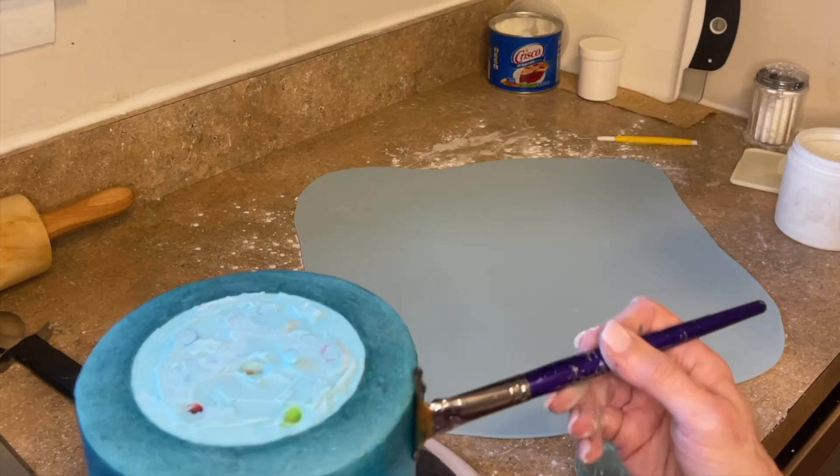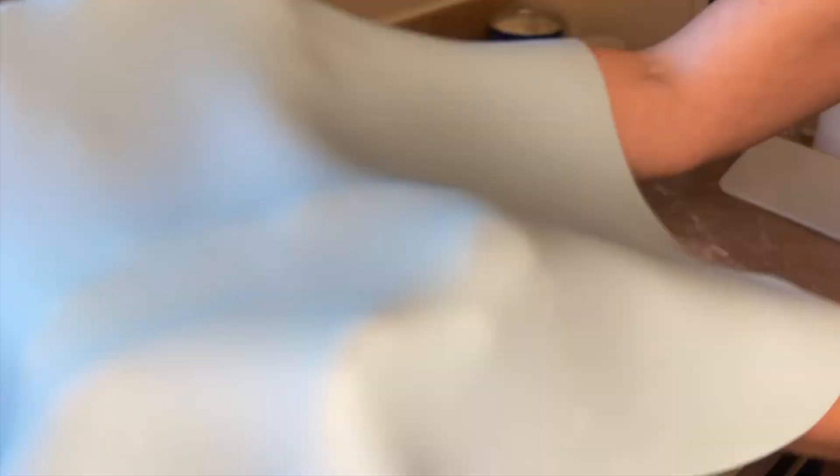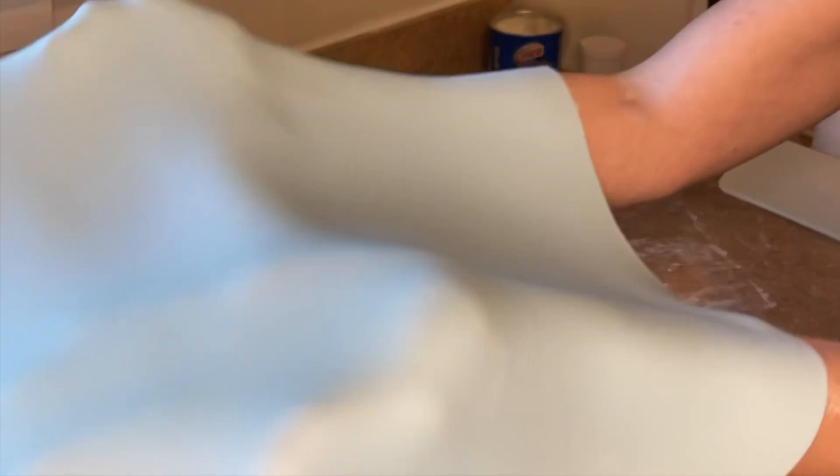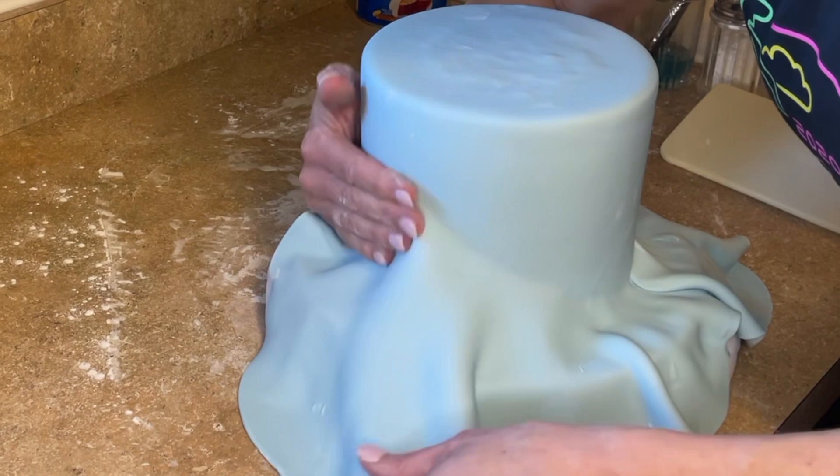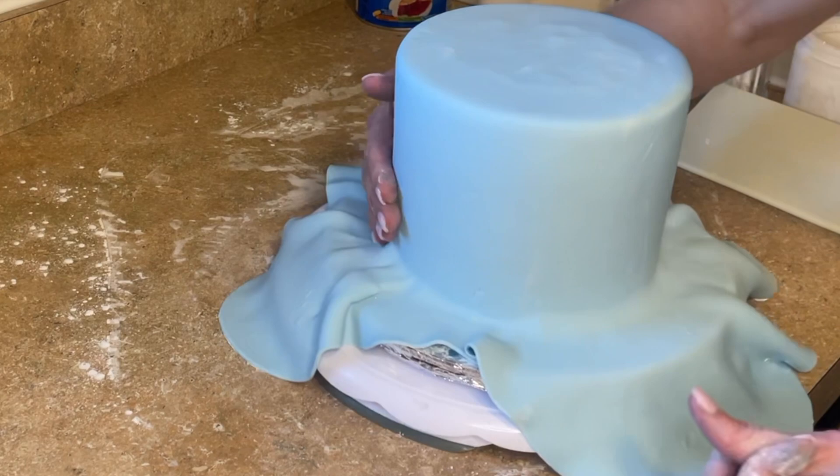That looks good — putting that back in the fridge. Now I'm doing the exact same thing for the bottom tier. I'm leaving the straws in as they were and covering this in fondant. This is a bigger cake, so much easier — you can see how many fewer wrinkles there are as I smooth it out. Bigger cakes are just so much easier to cover with fondant. I'm doing my pinch technique and the same process.